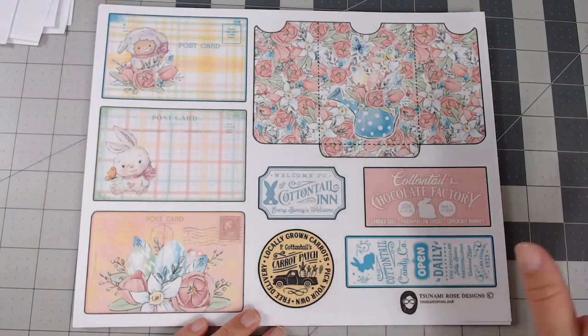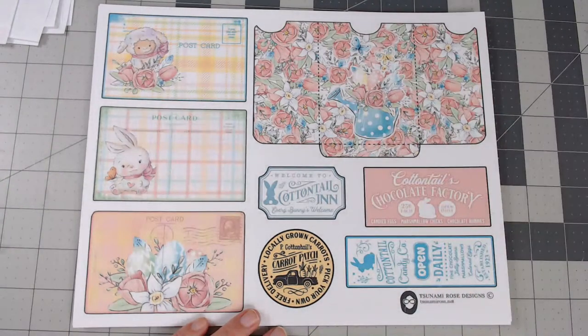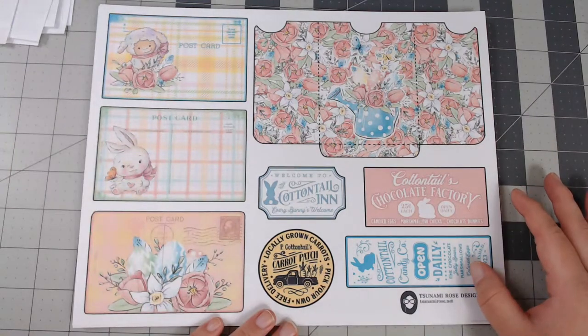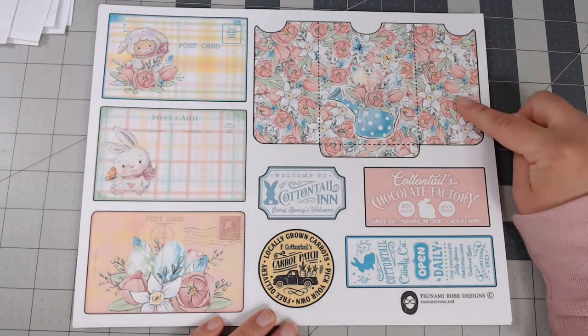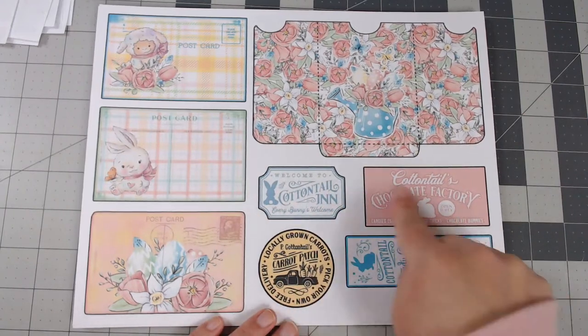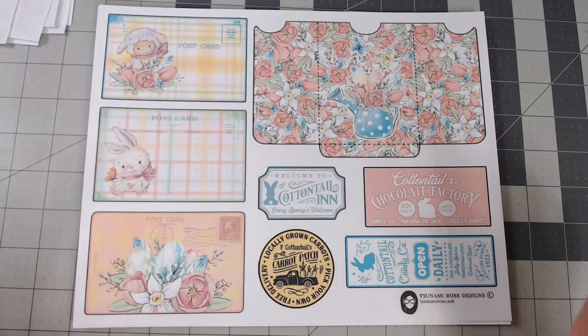Now here are the ephemera pages. There are 13 journal pages and 16 ephemera pages — that's why my mouth wasn't adding up earlier. You get this cute page of a pocket and then three little postcards. I also tried to include some farmhouse signs — vintage-inspired farmhouse details.